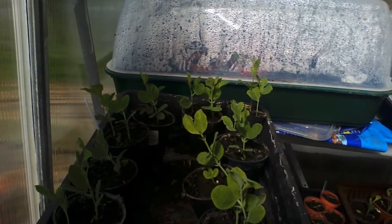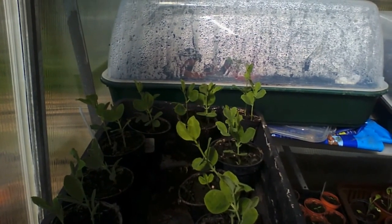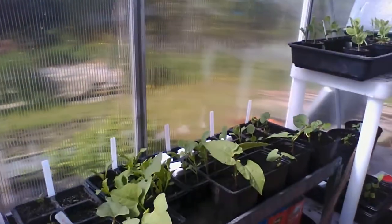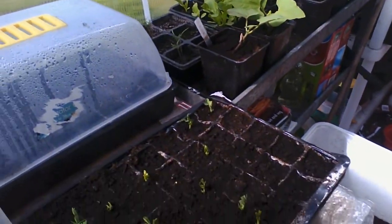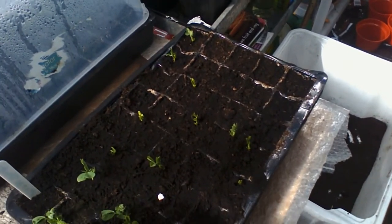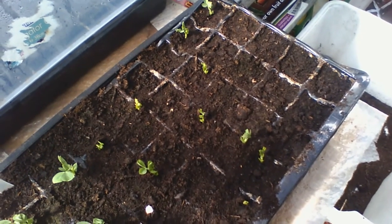The sweet peas seem to have shot up over the last week - they were tiny, weren't they? Let's have a look down here. Can you see these? These are mange tout - that's a different kind of pea.